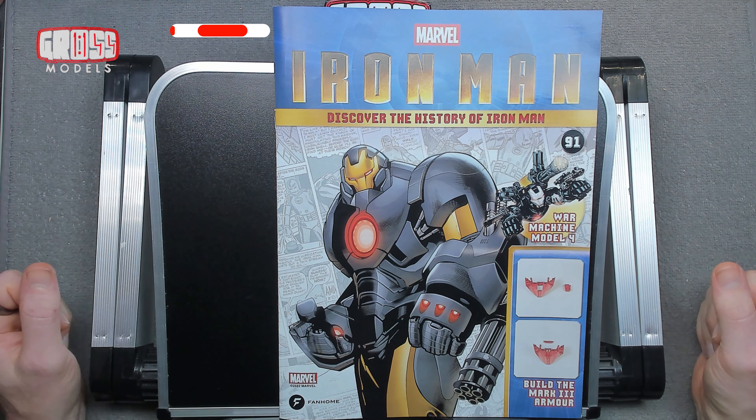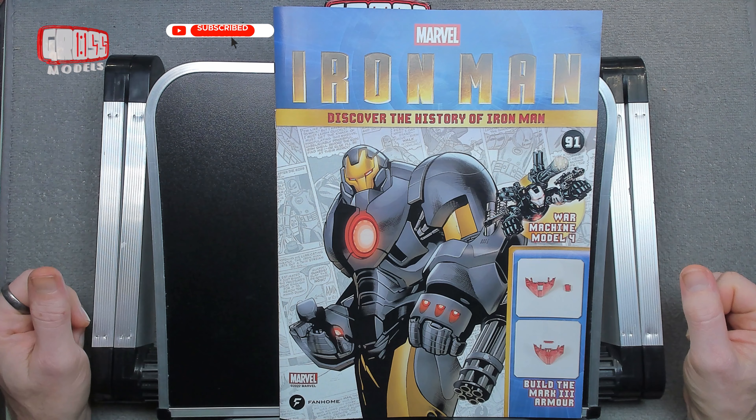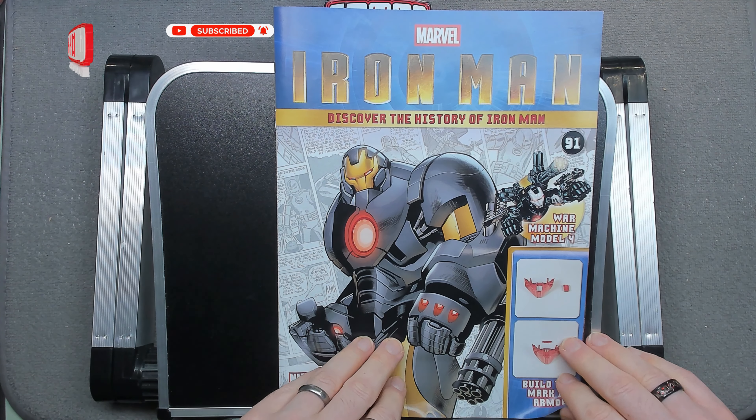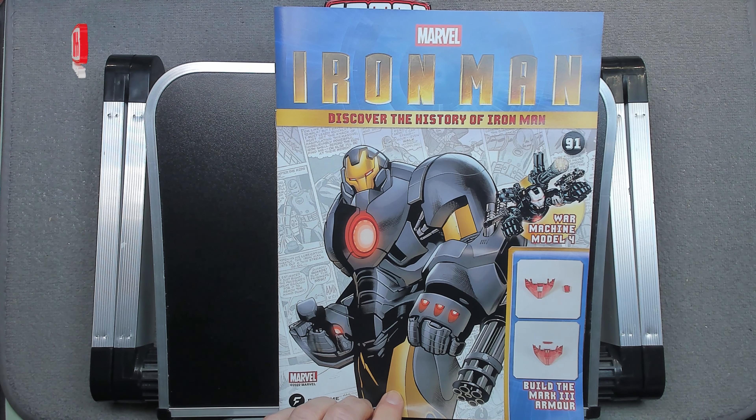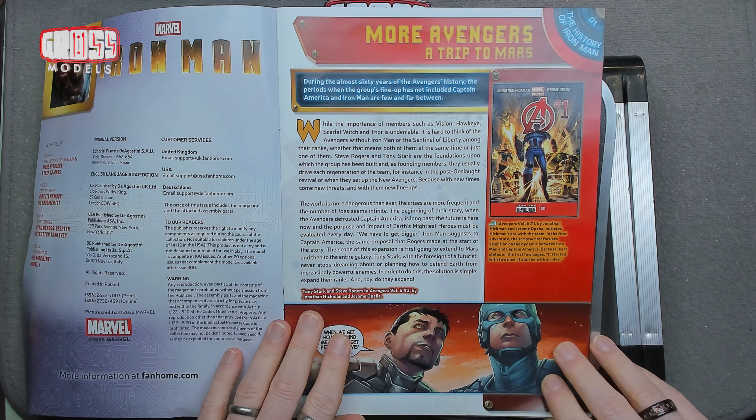Hello, I'm Chris. This is Gross Models. Welcome to issue 91 of Building Iron Man. In this issue we're going to be building a bit more of the waist and the hip.